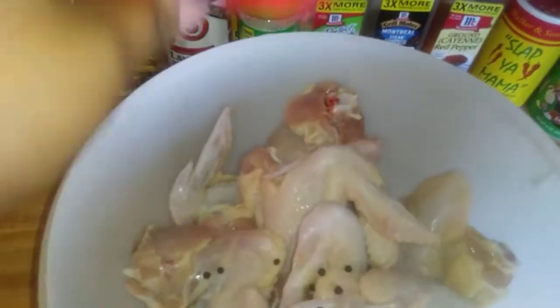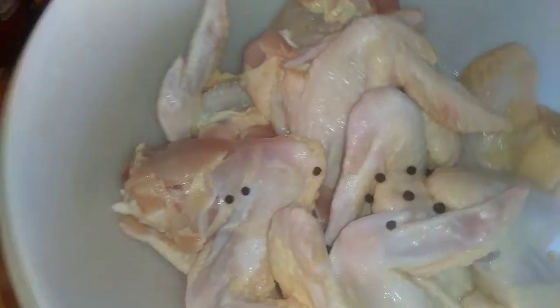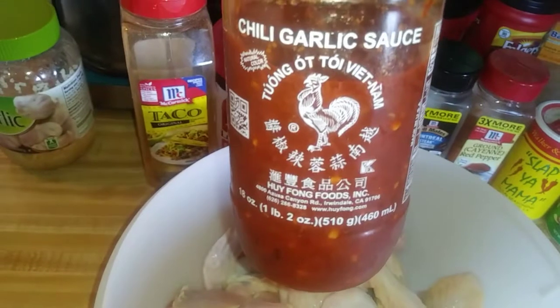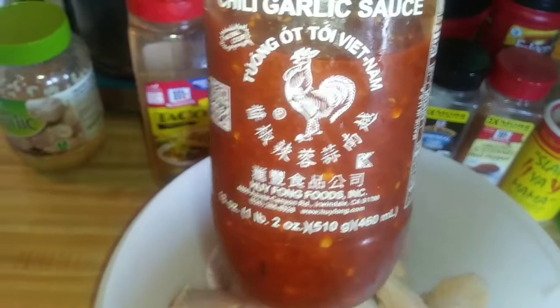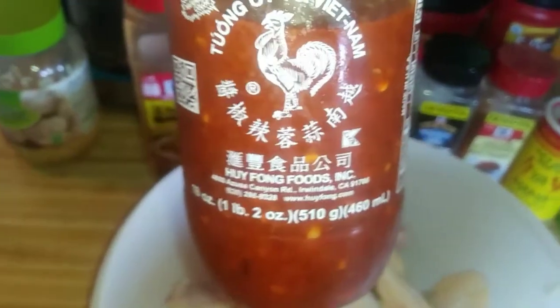I'm going to start off with some black peppercorn, just a little bit, just like that, soak in there. You're not going to fry that up. That's just to give you a little flavor. I'm going to put a little minced garlic in there, and I'm going to put — I never put this in there before, but I'm going to try it — chili garlic sauce. I put this in a lot of stuff, and it's becoming quite a staple in my household, so we're going to try it.